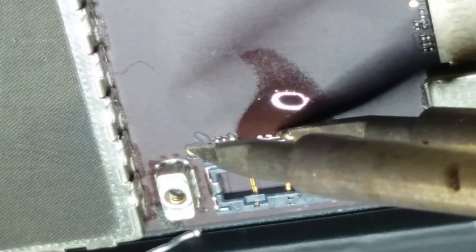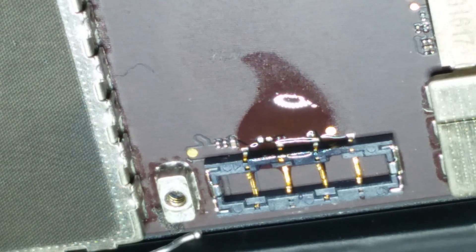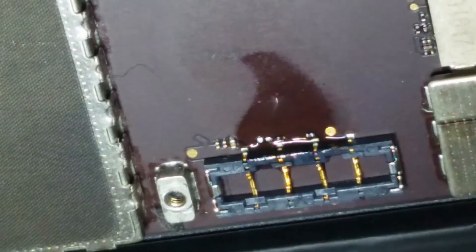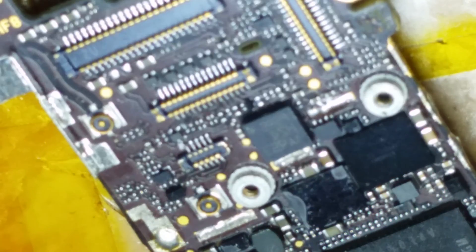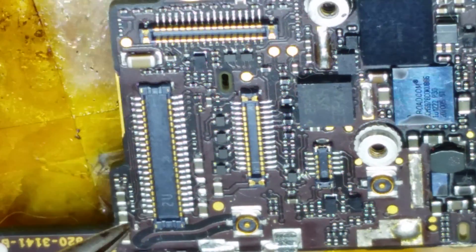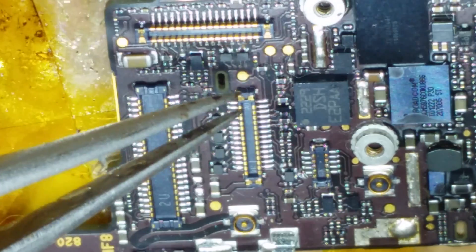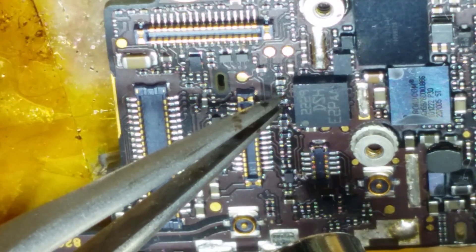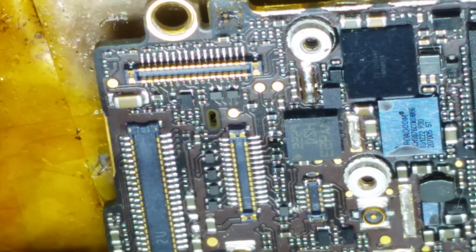So we'll go ahead and tin these pads. Now I have a bunch of new FL7500 at home but I forgot to bring any. So what we're going to do is pull the components we need off of an iPhone 5 board. The LCD backlight filters for the iPhone 5 are the exact same measurements as FL7500, so we just pull one of these off and stick it on the iPad. I believe you can leave the capacitor off and it'll work, but I'm going to go ahead and replace the capacitor too — I found one in the baseband area of the iPhone 5 board that is an exact match.